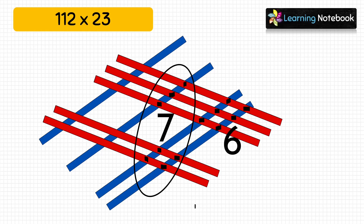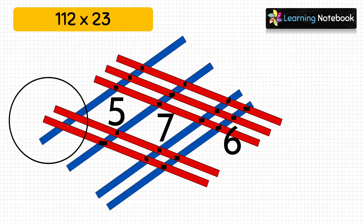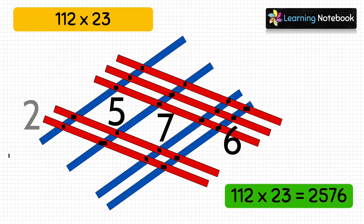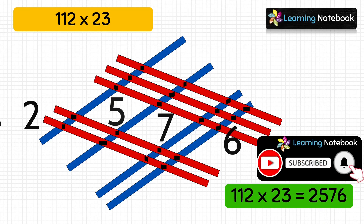Counting the next middle group: 1, 2, 3, 4, 5 — so let's write 5. And in the end, we will count the number of meeting points on the left: 1 and 2 — so we will write 2. So how do we read it? We will read the answer as 2, 5, 7, 6. It means 112 × 23 = 2,576.